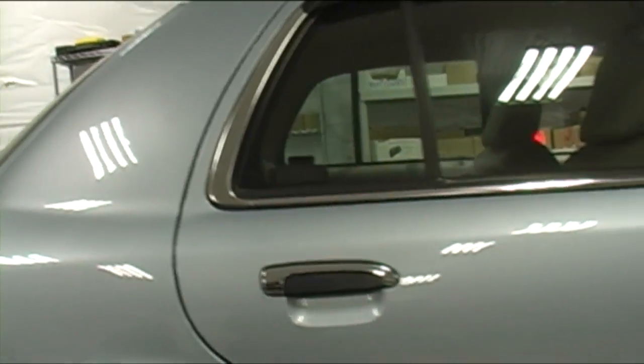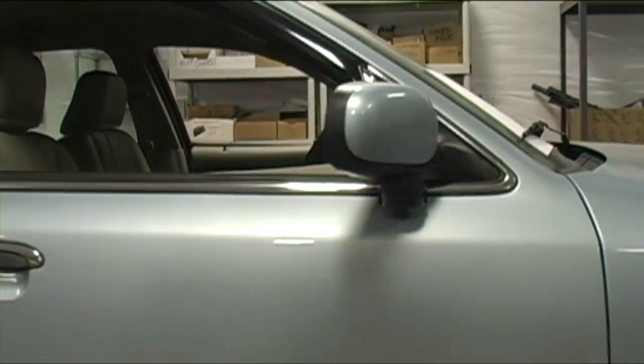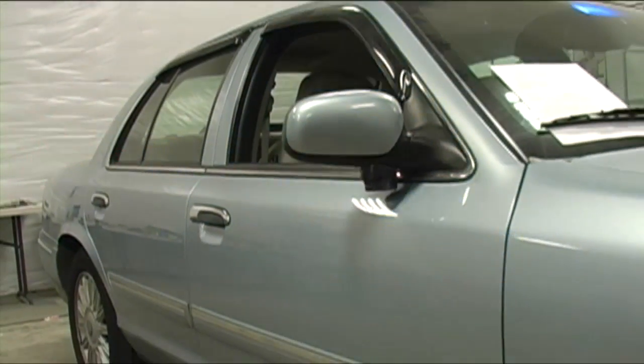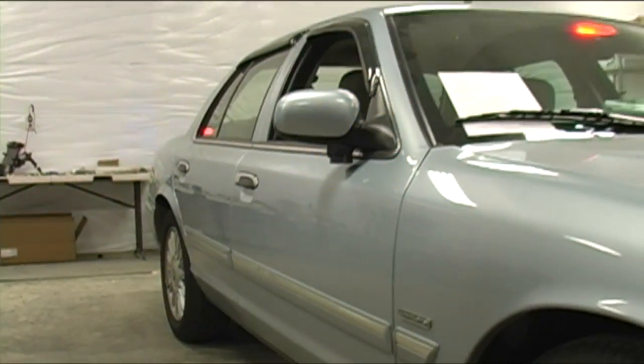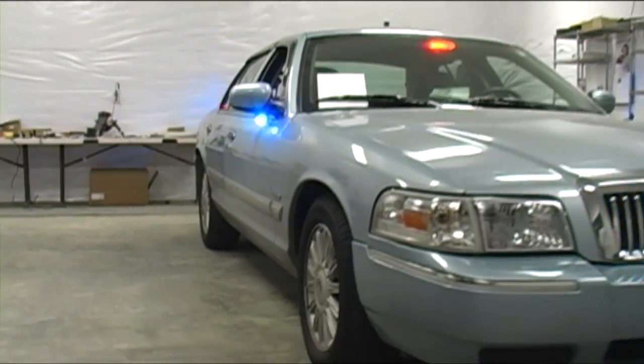There we have the Whelan red TIR-3, and the blue SoundOff Intersector mounted above the rear view mirror. The gang over at StarCar did a very nice job with this particular vehicle — they put it together in a very quick timeline. I'm Stuart, and you've been watching Sirenet Television.